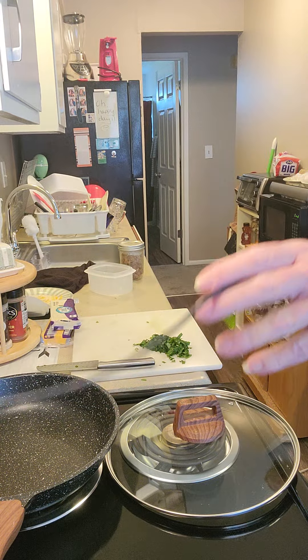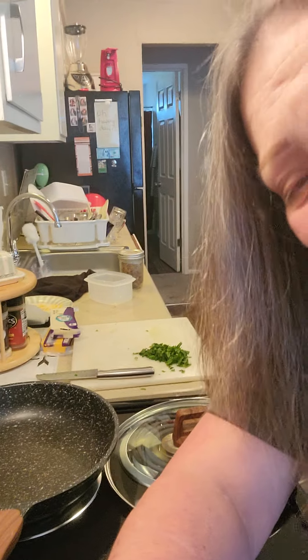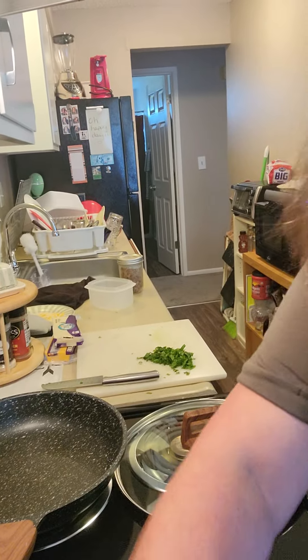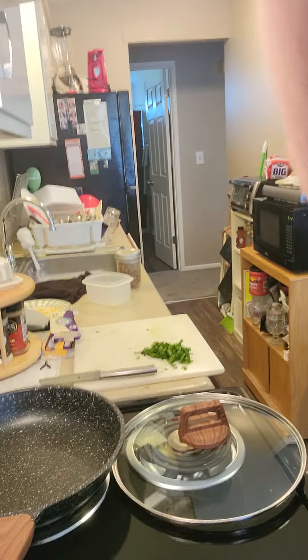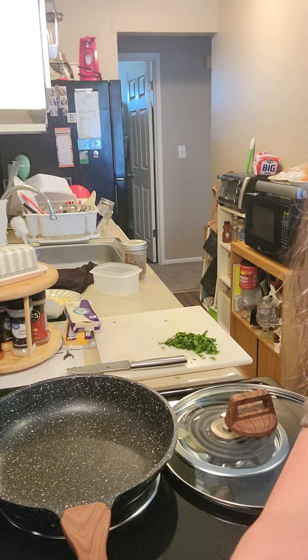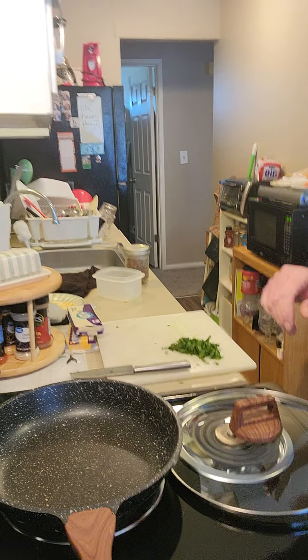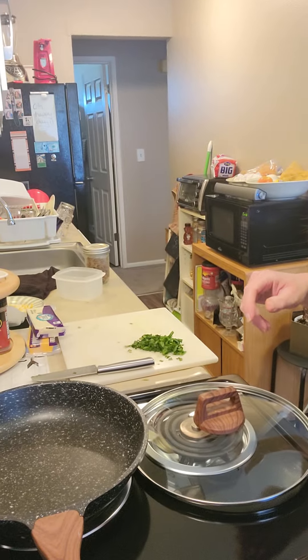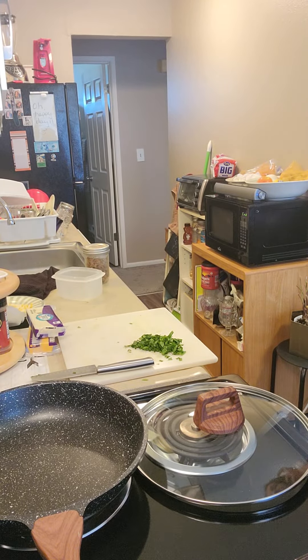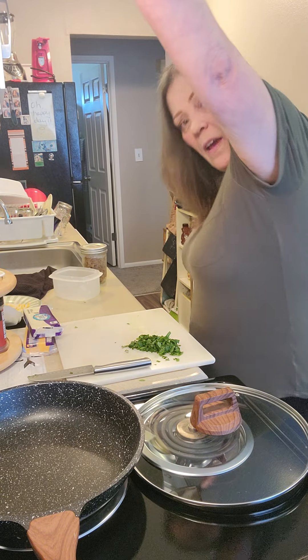Maybe I should plug in my phone before it dies. Oh darn, it's not fitting right now. It was fitting earlier today. I'm going to scooch it this way — there we go. I'm still at 50%, awesome. Is that angle good? I think that's a good angle, to be honest with you.